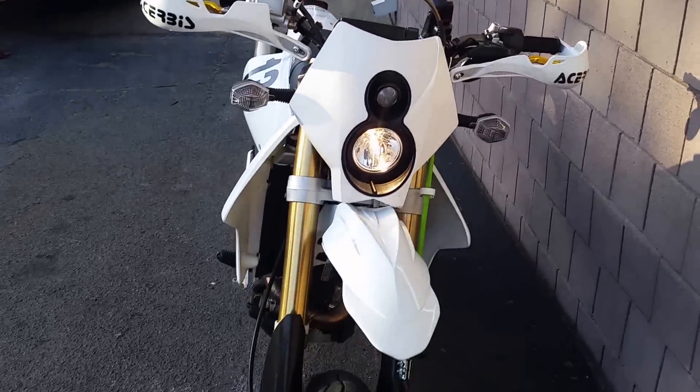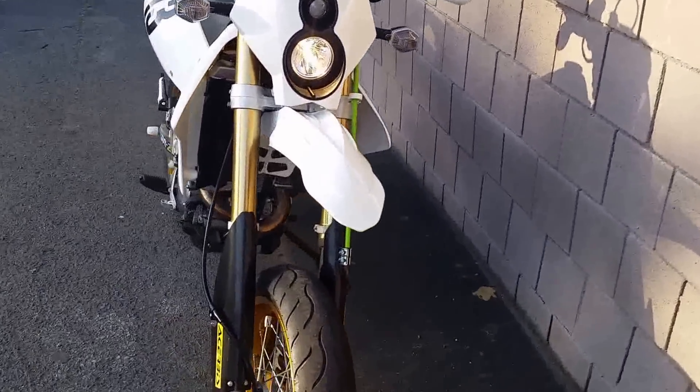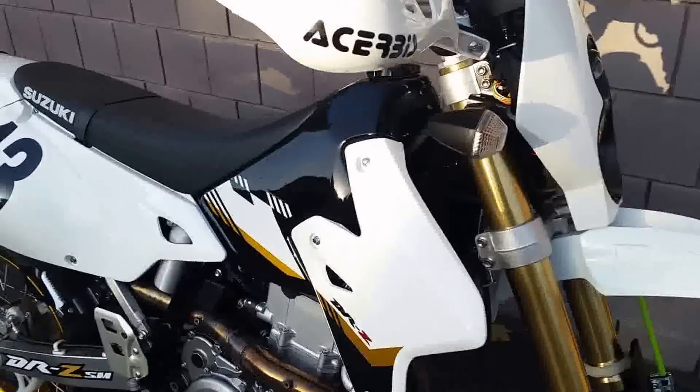There are the brights. It turns the LED off and turns the main light on. It is bright at night.